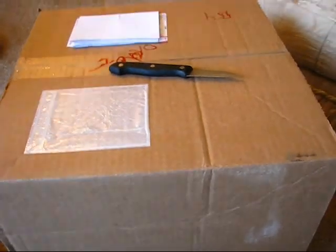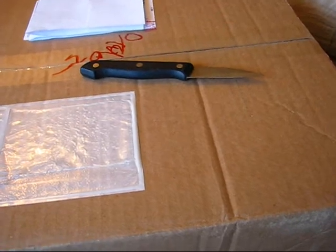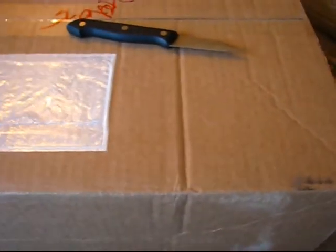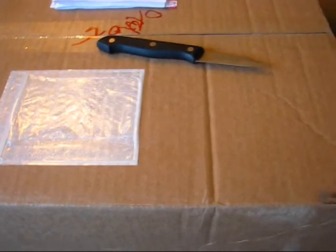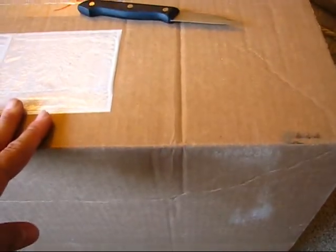I didn't think I ordered as many items as I did. Puzzle Zoo is a web store that sells all kinds of neat stuff like action figures and toys. Do you like the toys? Yeah! This is my seventh order and we'll see what we have here.